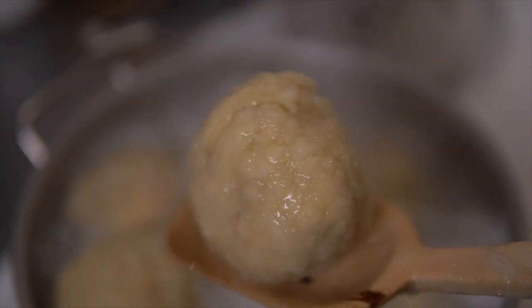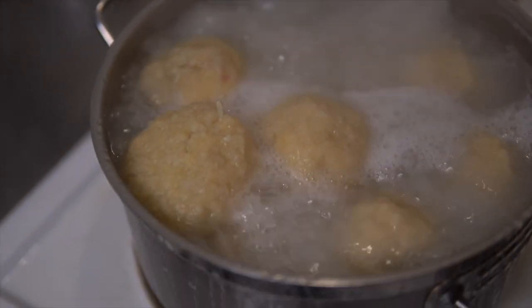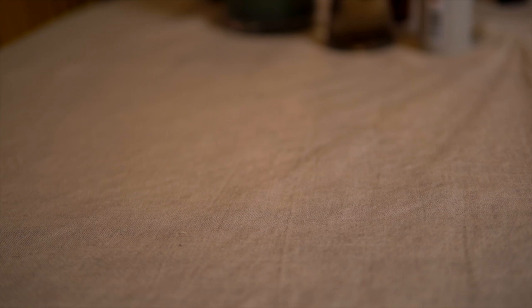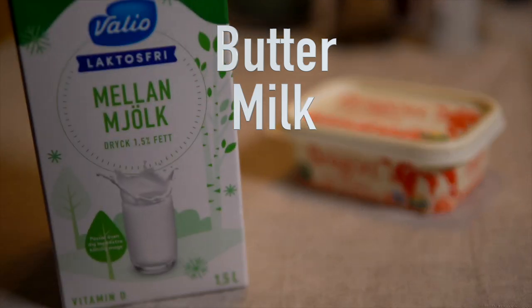Leave them in the boiling water for about 20 to 30 minutes. When they start floating, you're almost done. Just give them about five to ten minutes after they start floating and then you're done. How do you eat Palt? What you need to really enjoy Swedish Palt is as follows: butter, milk, lingonberry jam — if you want, but it's not mandatory.